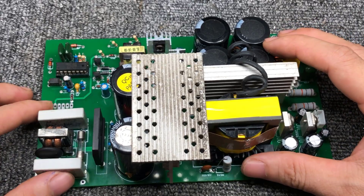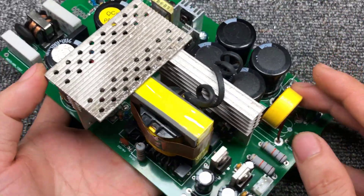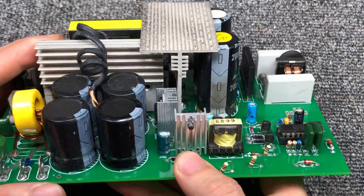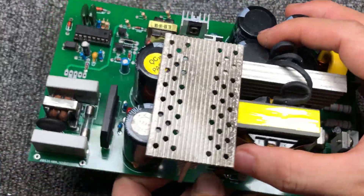Today I showed you how to make a power supply with feedback. Don't forget to like, share, and subscribe to my channel. I'll see you next time.